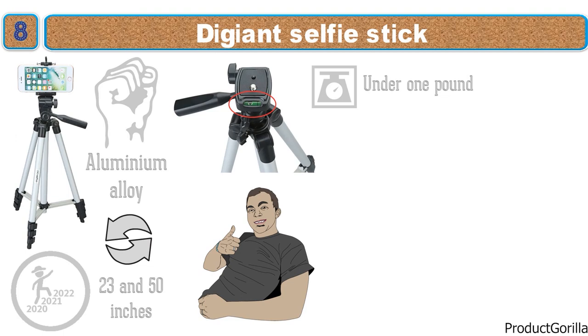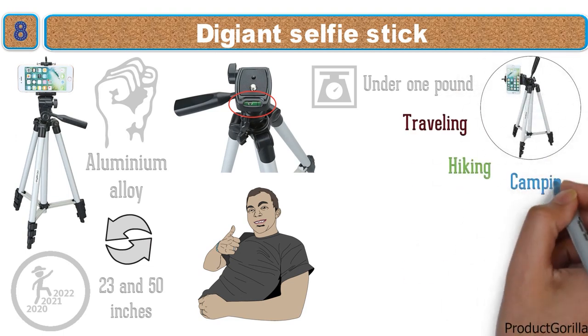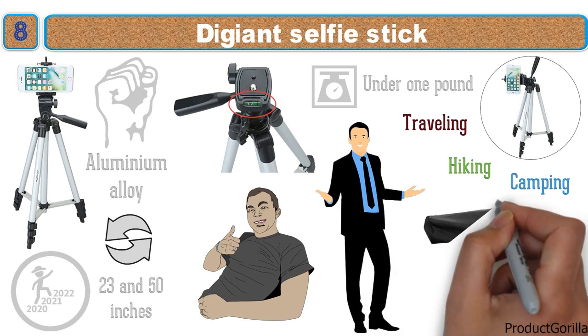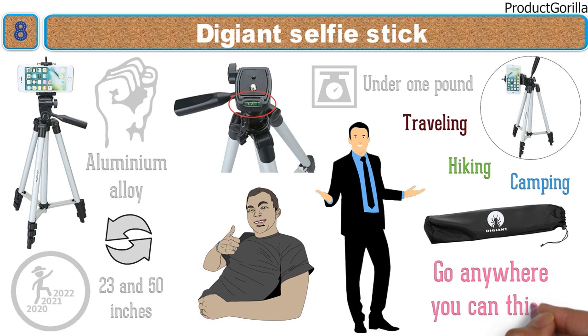Weighing under one pound, this versatile piece of equipment is perfect for anyone who is traveling, hiking, camping, and more. This is made even more apparent with the handy carrying case that is designed to go anywhere you can think to take it.